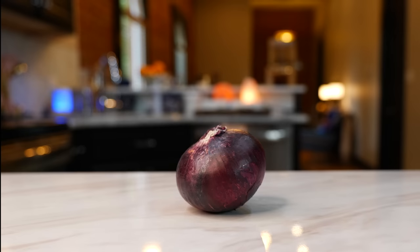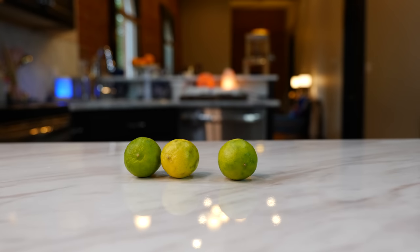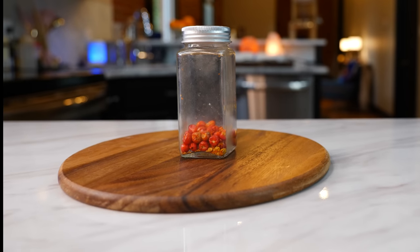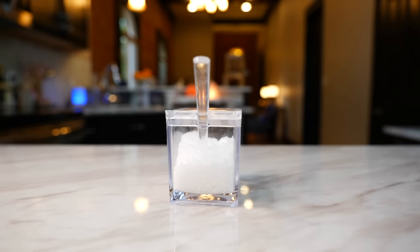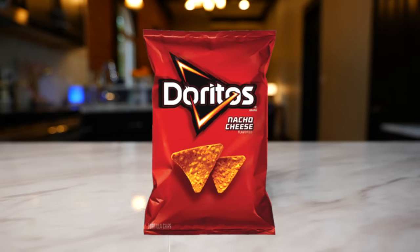You'll need three cucumbers, one purple onion, four tomatillos, the juice of three key limes, one serrano, five chiltepines or you can use three chiles de árbol, one fourth cup of water, half a bunch of cilantro, half a tablespoon of salt. I highly recommend you have this salsa with your Doritos.